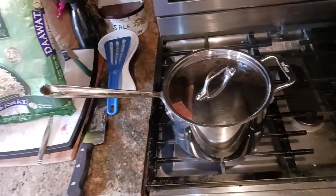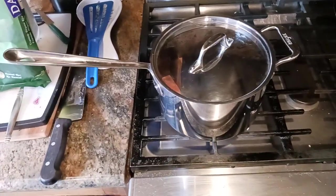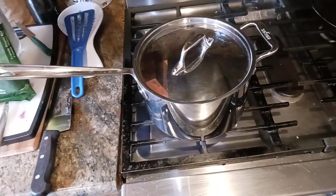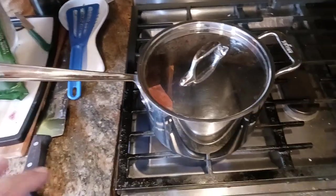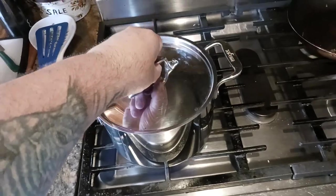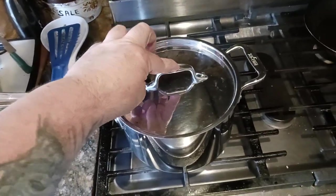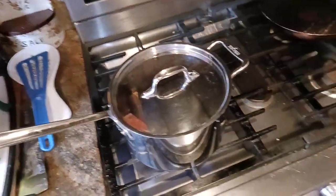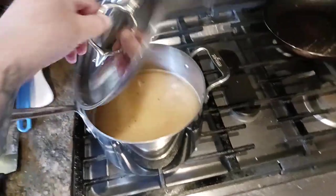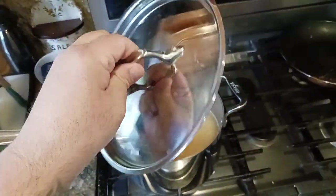From beginner to advanced home cooks watching this video, you'll kind of get a feel for it. You can listen for the boiling — you'll know when it's ready, when you've got to lift the lid. The lid handle does stay pretty decently cool to the touch, but you may still want to use a towel or kitchen cloth just to make sure you're not going to burn yourself when you lift it.